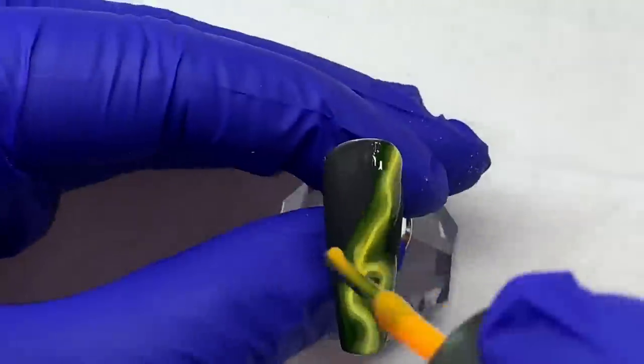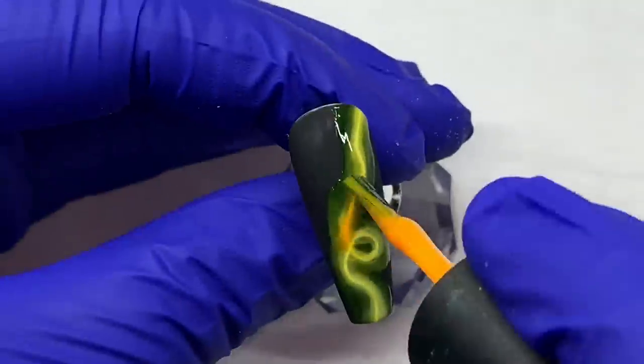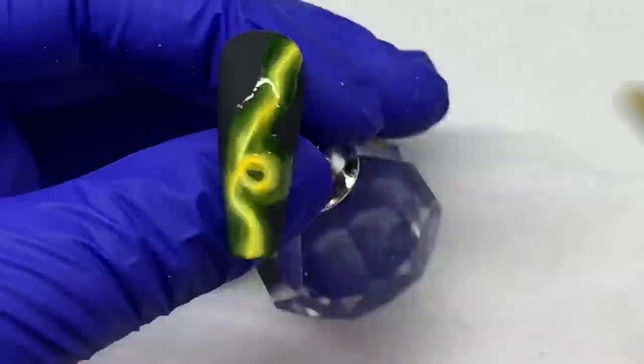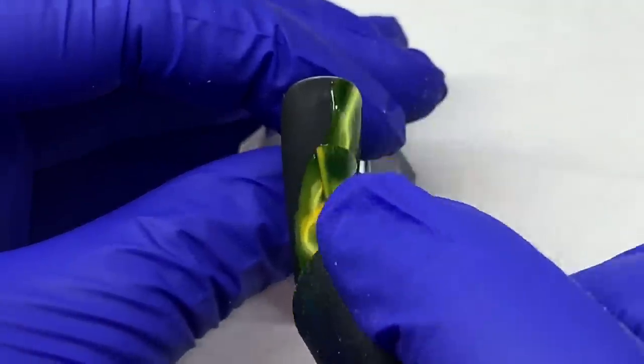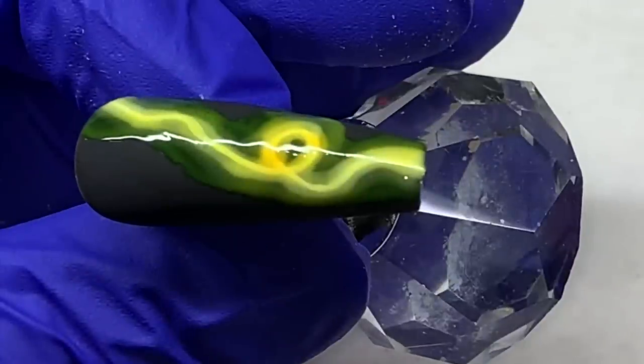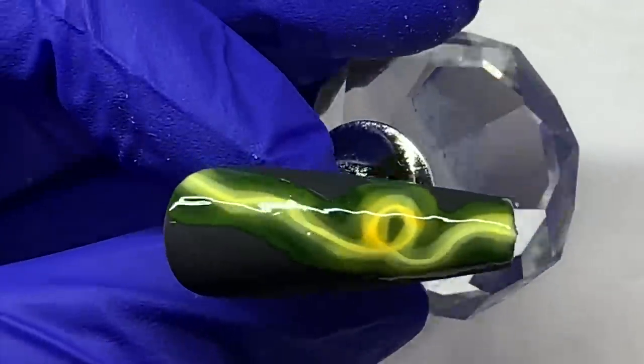Then top coat with your shiny just over the neon portion. But I didn't go with this color — I just wanted to show you. When you do this, you can have a little color outside the initial lines, as you can see.